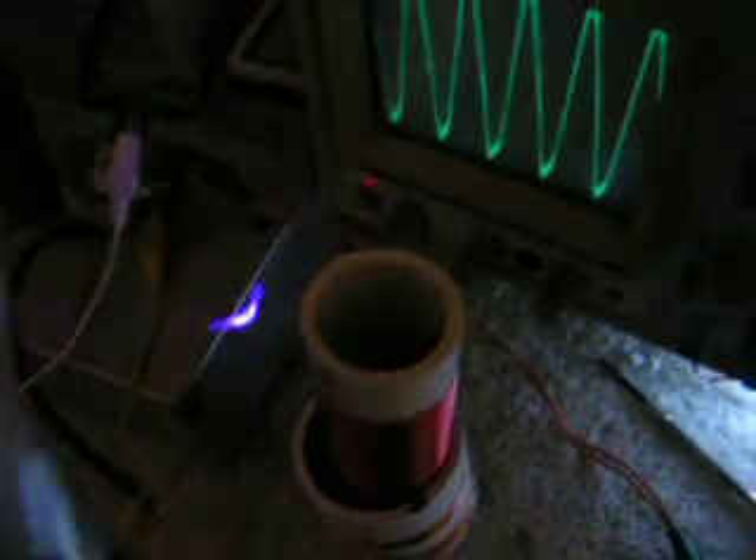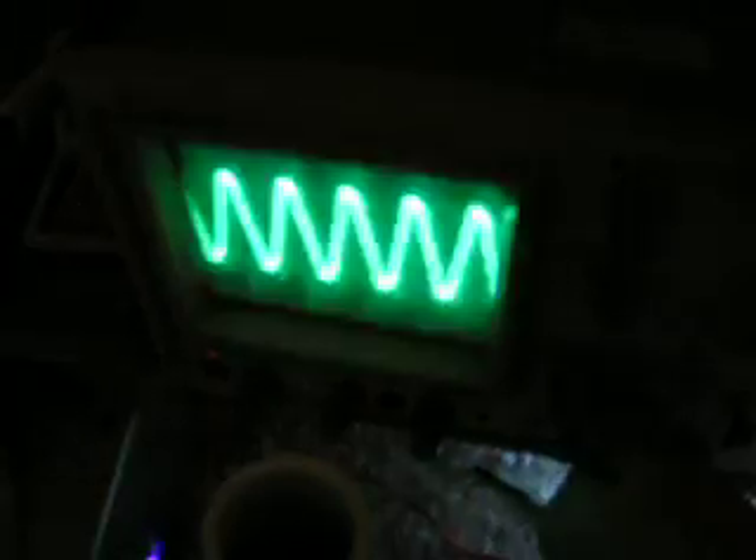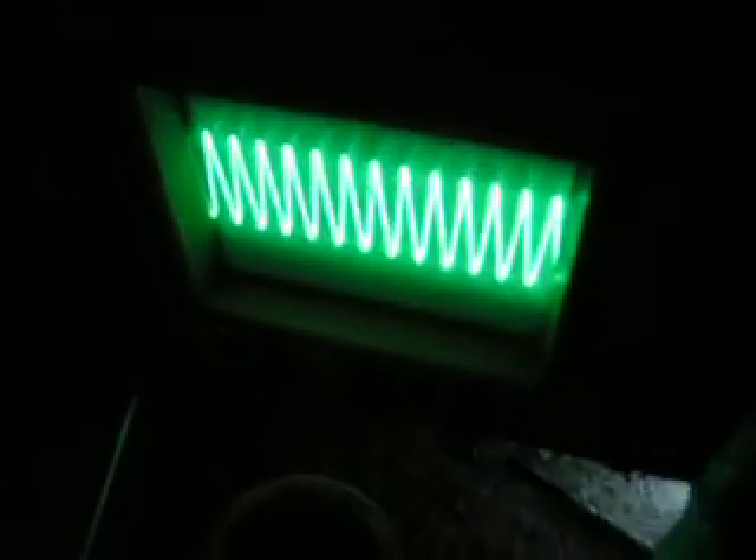There's a little bit of an arc coming off. Here's my O-scope, measuring the oscillations from the coil. That's about it.